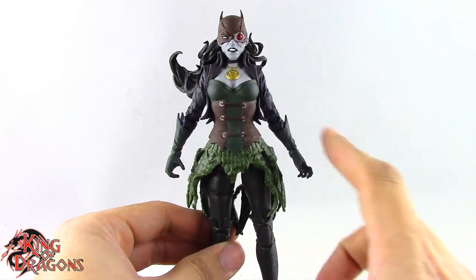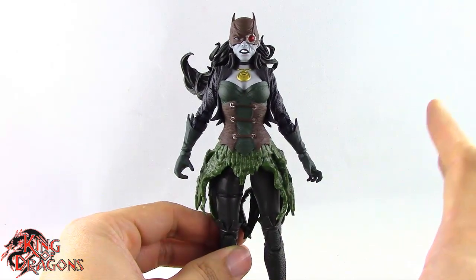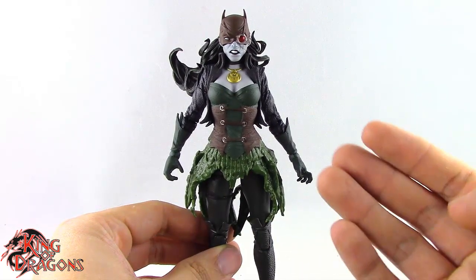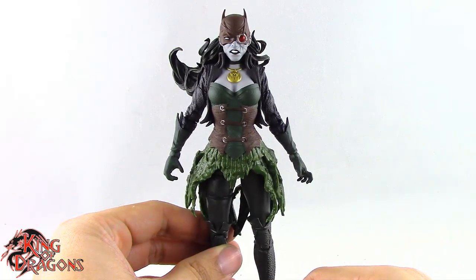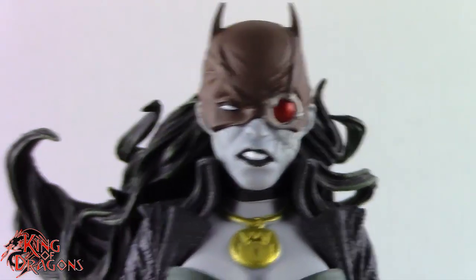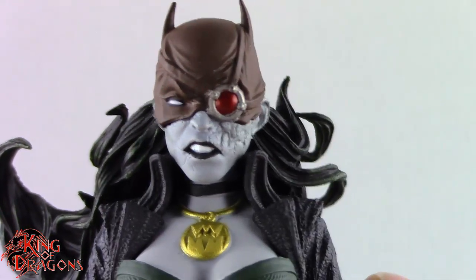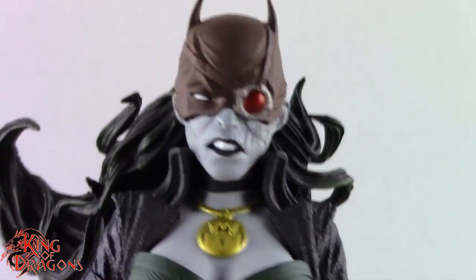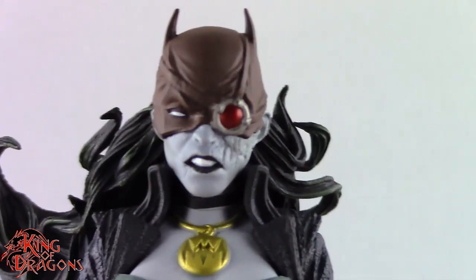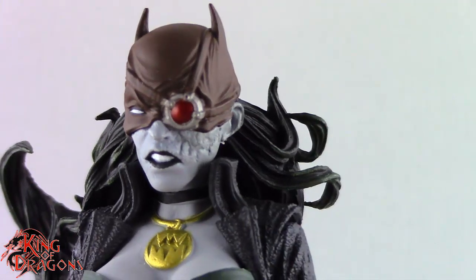Other than that, we don't get anything else with The Drowned. I think interchangeable hands would have been nice, especially to have her with two grip hands. But overall she's a really nice looking figure. As I've said reviewing my other Dark Knights figures, I really did like the Dark Knights storyline, so having one of each of the Dark Knights is really nice.